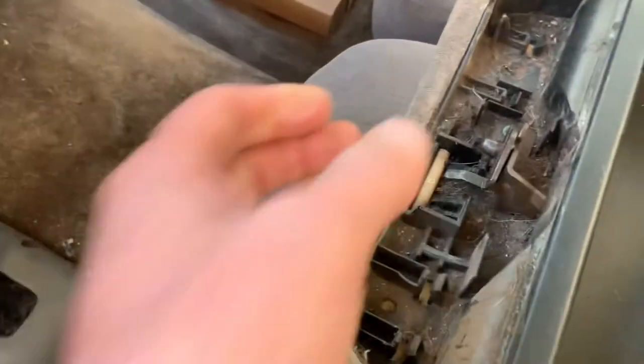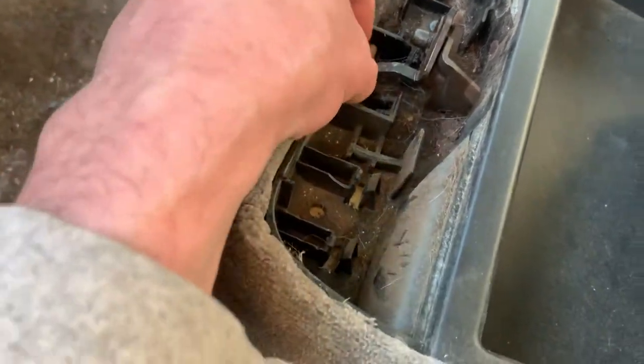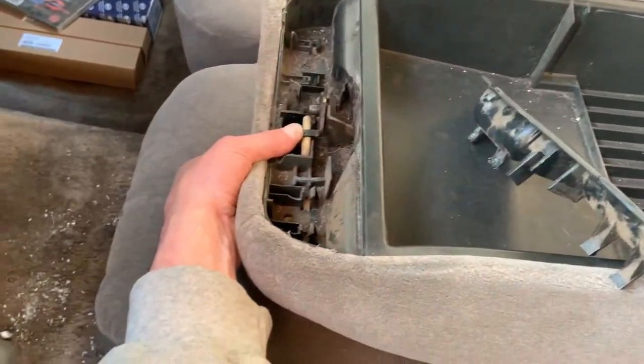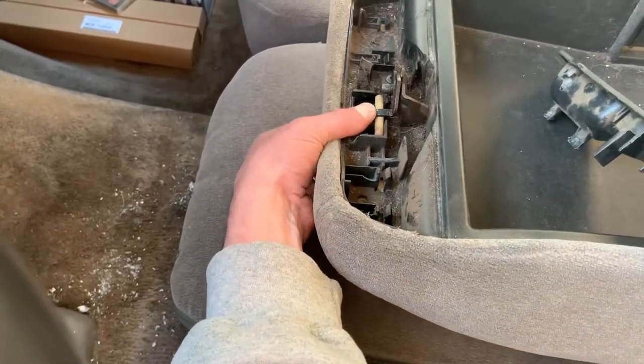What you're trying to do is flip this latch down so it unlatches that. There's a wood piece that sometimes can slide back and prevent that from happening while it's in the up position, so it would probably be most helpful to try and do this while it's all the way down.